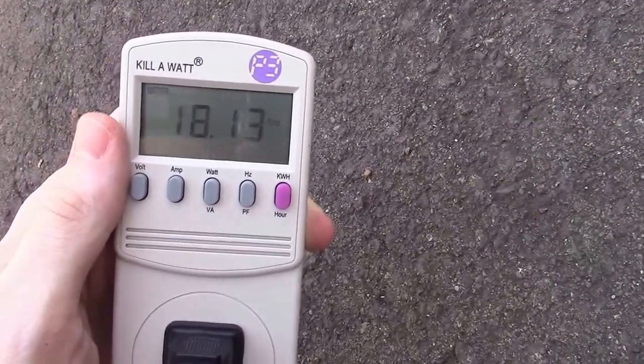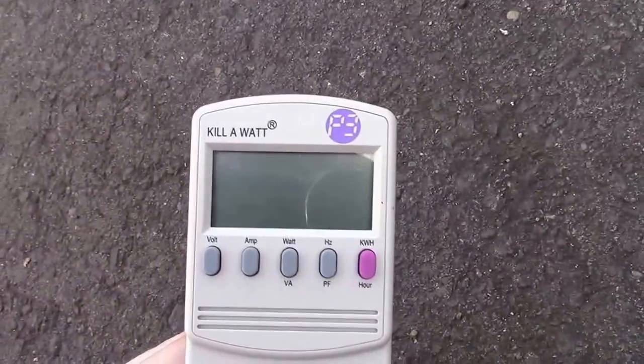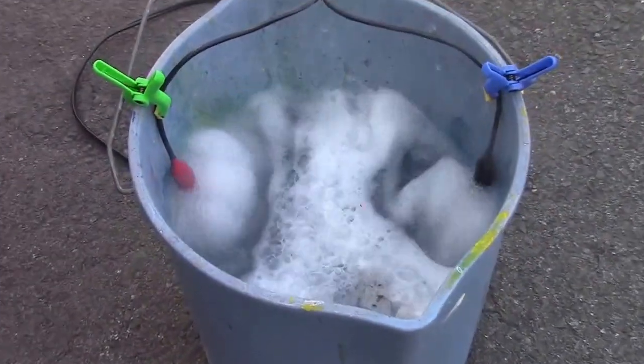We're now at 18 amps and this thing continues to rise — we're going to actually end up exceeding the power output of the circuit. The kilowatt meter just turned off. Now you can see we are at the boiling temperature of the water — the electrodes are really going now. We have reached boiling, and we're feeding 20 amps of power in there — over 2,000 watts.